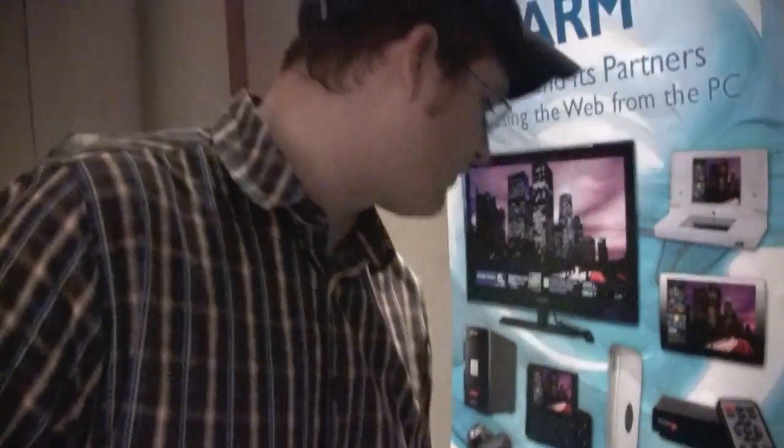A huge lineup of devices from ARM. I'm pretty sure we're going to see some more platforms on Friday, because they have another event going on. Just a first impression of what is going on here at Computex 2010. It's Sascha for netbooknews.com — thanks for watching.